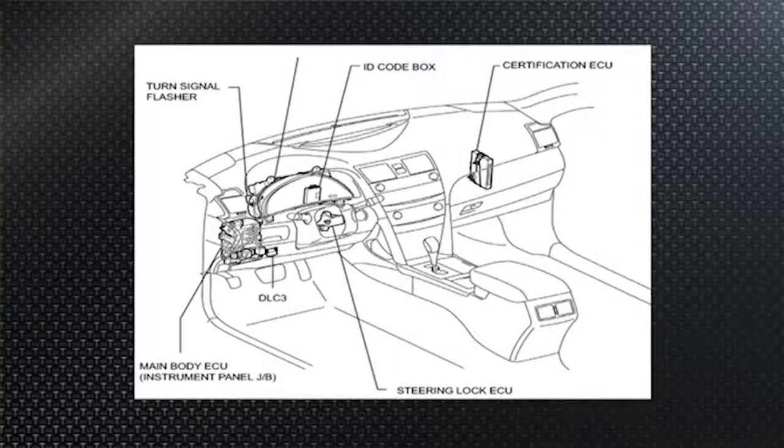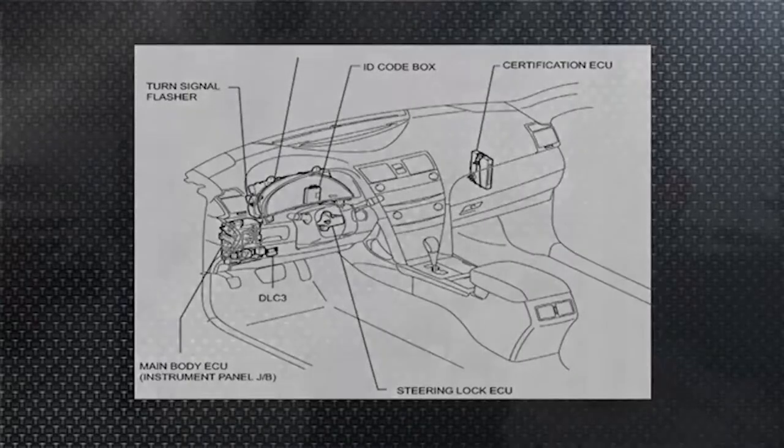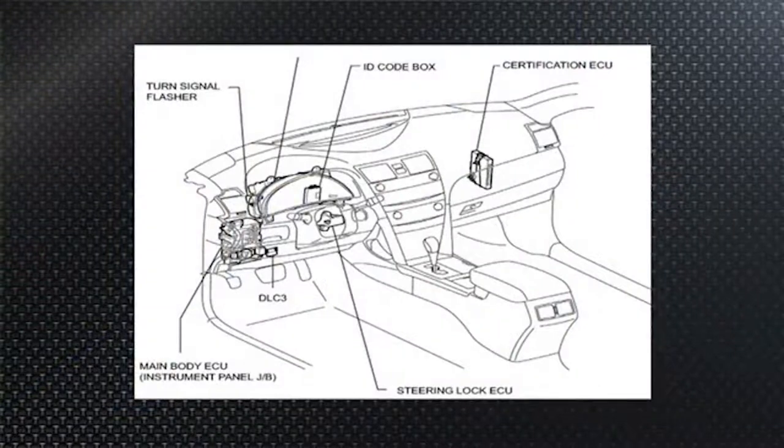Over to the left of the certification ECU, also buried in the instrument panel, is the ID code box. Figuratively speaking, it's the electronic lock box with a padlock — it keeps the files, which are essentially the numbers of electronic keys. On this Camry illustrated here, the smart key functionality is integrated into the main body ECU; on the Prius, that functionality resides in a different module.